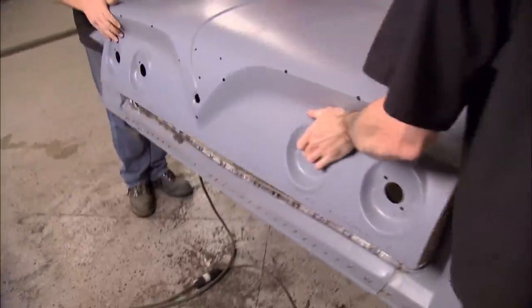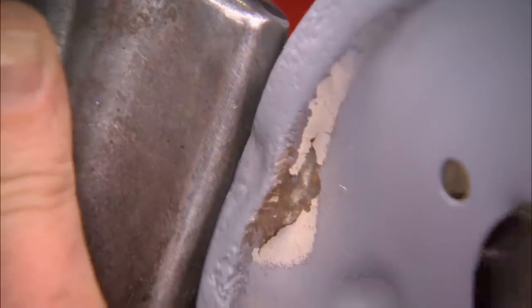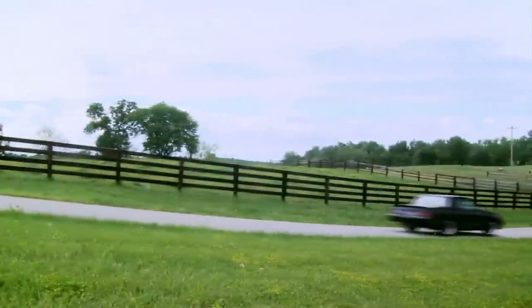Today on Muscle Car, Red Sled has some junk in the trunk. See how it gets worked out. We'll show you how to safely remove lead filler and the Buick that marked the pinnacle of 80s muscle.